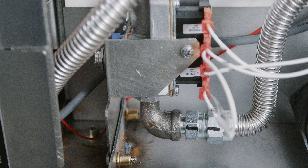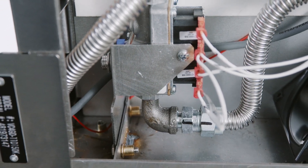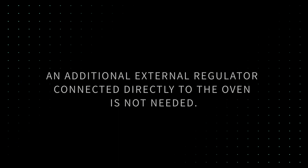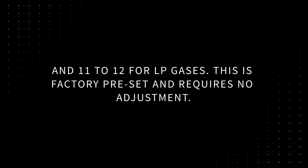Gas Valve. The gas valve on Vulcan convection ovens is a combination valve that is both a pressure regulator and gas valve. An additional external regulator connected directly to the oven is not needed. The oven's internal gas valve also serves as a pressure regulator, provided the supply pressure to the appliance is at the normal 7 to 8 inches for natural gas and 11 to 12 inches for LP gases. This is factory preset and requires no adjustment.